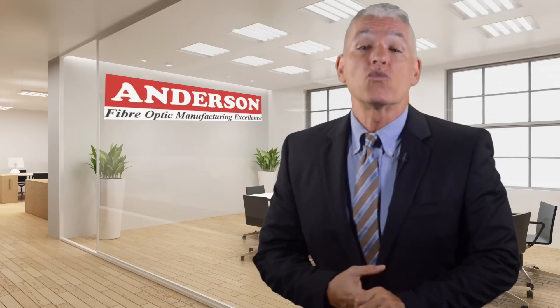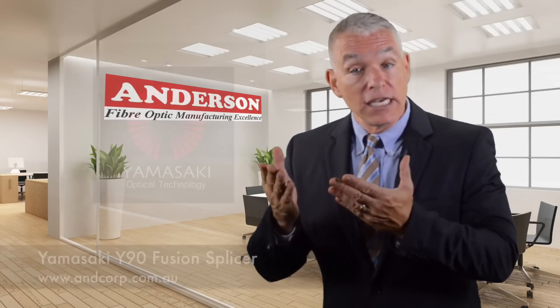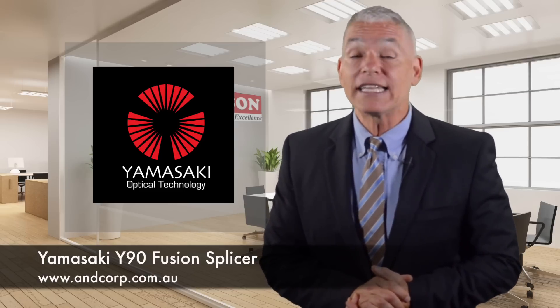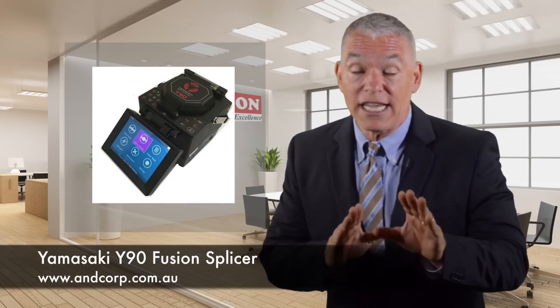Manufactured by the worldwide leading manufacturer of test and measurement products, the Yamasaki Y90 is the Mercedes-Benz of fusion splicers. It's been newly designed to be smaller and lighter — the Yamasaki Y90 weighs a stunningly light 3.13 kilograms.